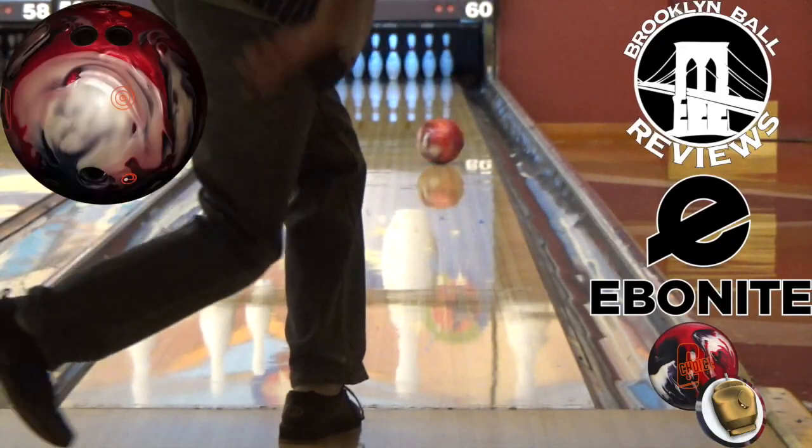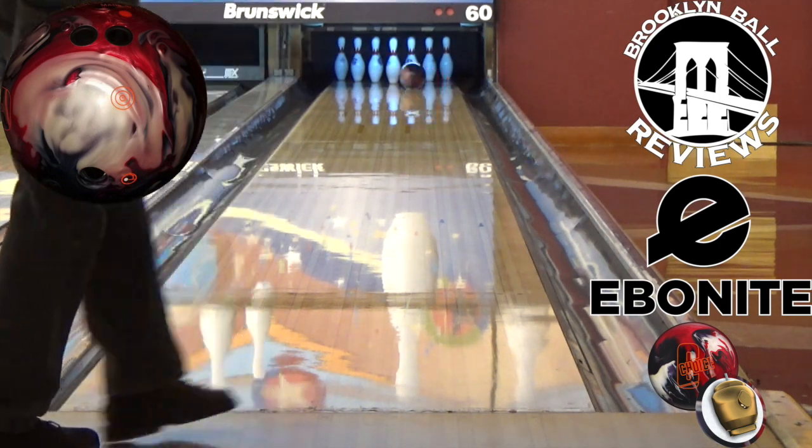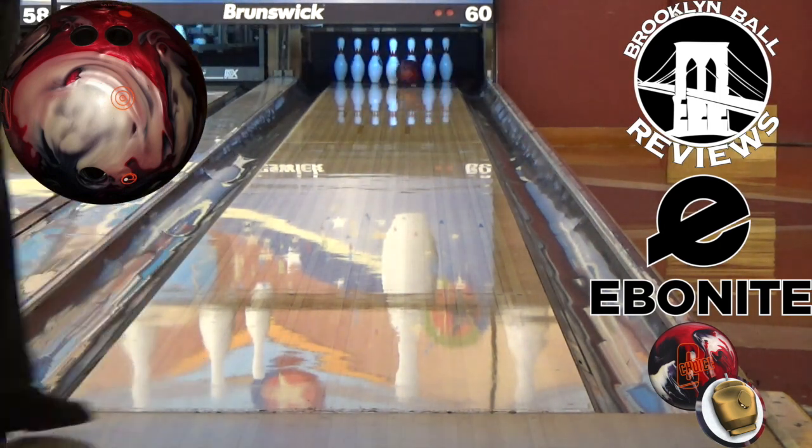The pins will be a big fan of this one. Ebonite's newest high-performance ball features the core of their most iconic series ever and the GSV-1 coverstock that pro shops across the country have been raving about.